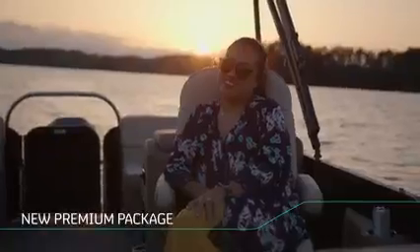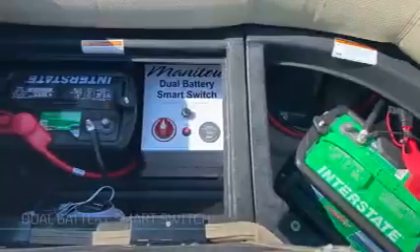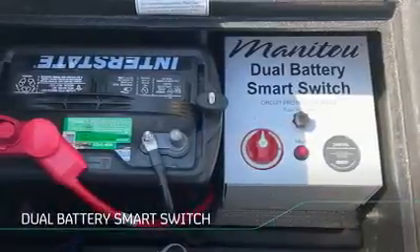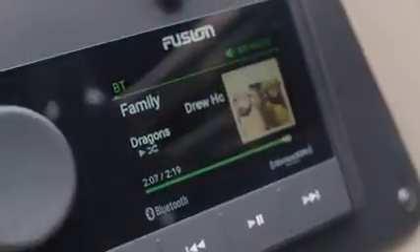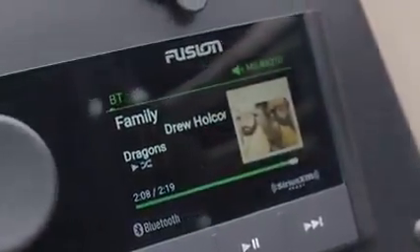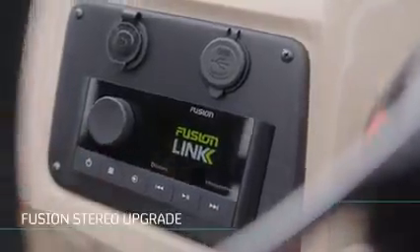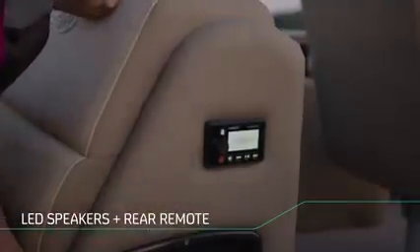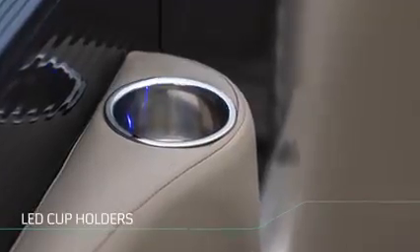Our new premium package is a great example. Boaters who treat themselves to this luxury package can look forward to lots of upgraded features, starting with our dual battery smart switch. It has separate dedicated batteries for your engine and for your other power needs, so go ahead and blast the stereo all day without worrying if you'll have enough juice to start the engine to get back home in the evening. The package also features a Fusion stereo upgrade with LED speakers and rear remote, and to really light up those nights on the lake, LED bimini lighting and even LED lighting in the cup holders.